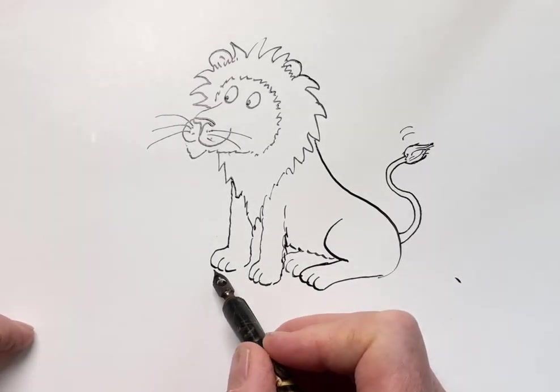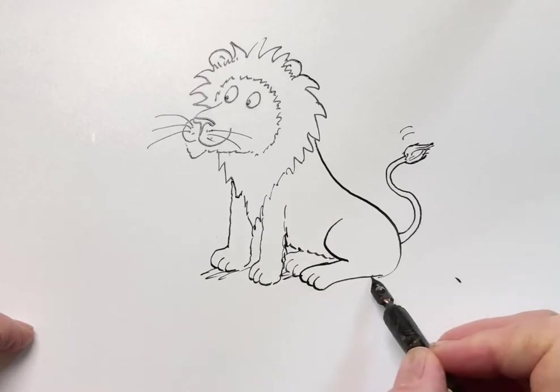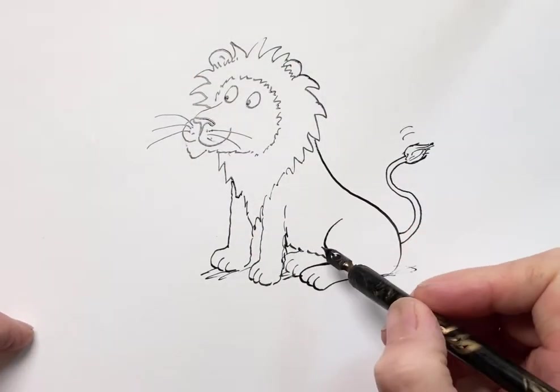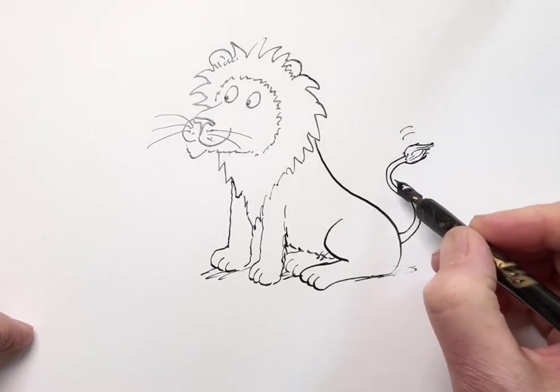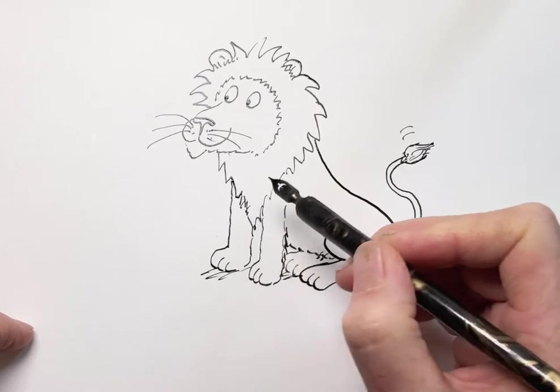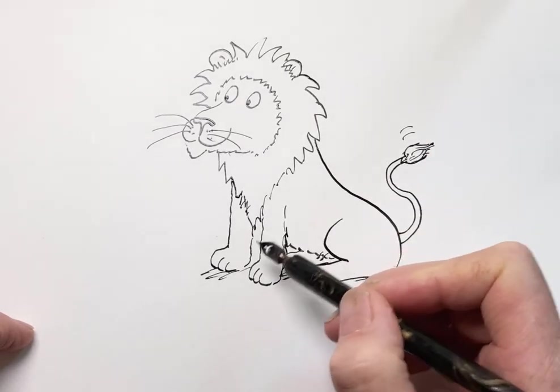Now a few shadows underneath — remember a nice loose line for the shadows. I actually put in these little shadow lines every now and again. I think about where the light comes from — the light's up here, so it's shining here. But you don't have to do this.